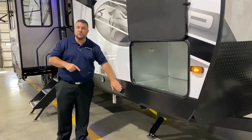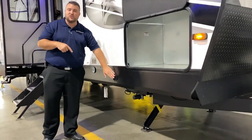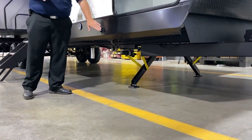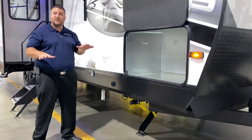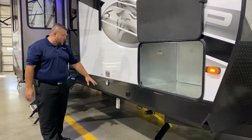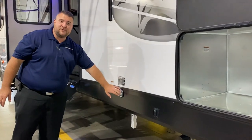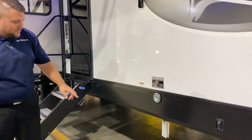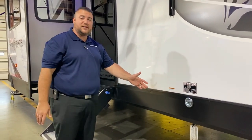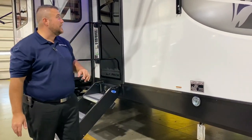We have electric jacks — two in the front, two in the back. One switch runs the front two jacks up and down: you hold the extend button, one jack comes down and hits the ground first, then the other comes down and they equalize in pressure. We are pet friendly with a leash latch for furry family members. Underneath is an LP quick disconnect, so if you have a portable gas grill, you can plug in right there and utilize the gas on the camper.